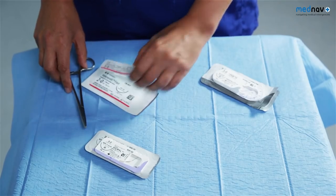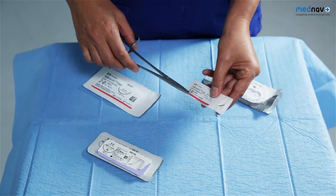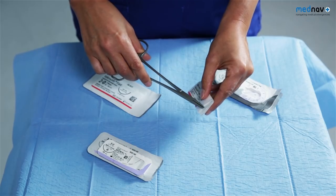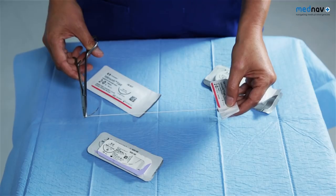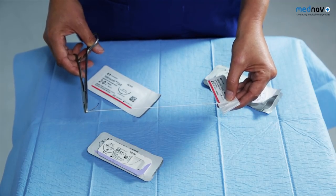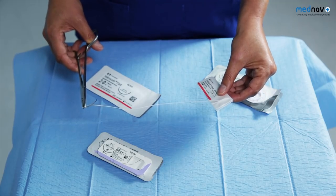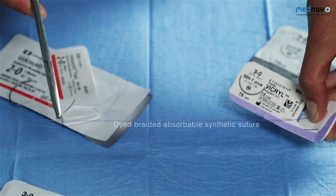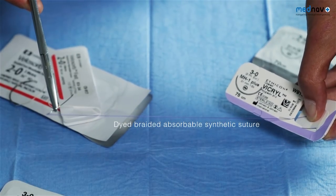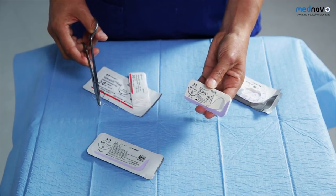You'll need some sutures. A rapidly absorbing 2-0 suture such as Vicryl or Vicryl Rapide will be used to repair the vaginal skin, the perineal muscles and the perineal skin. This has been shown to be preferable as it reduces wound dehiscence, pain and the need for suture removal up to three months post-delivery. Fine sutures such as 3-0 Vicryl are used for the anal mucosa, preferred over cat gut for their tensile strength, non-allergic properties and lower infection rates.